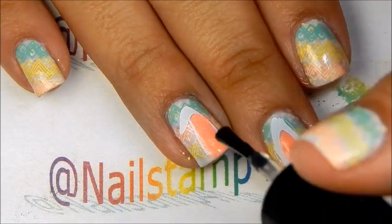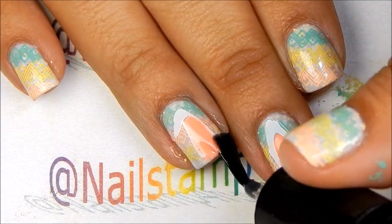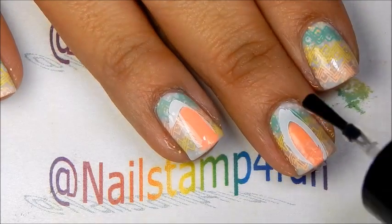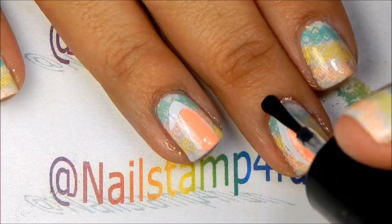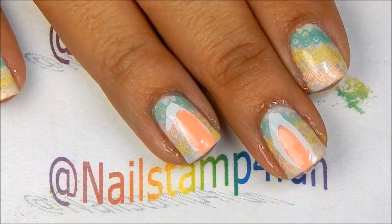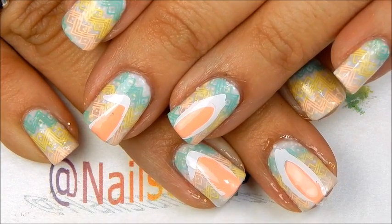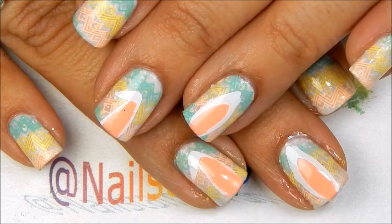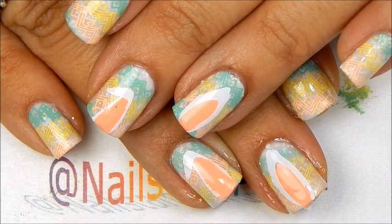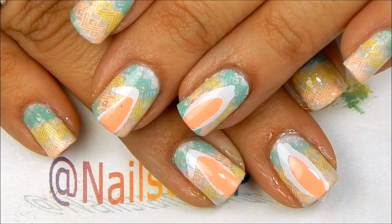Now our last step is to apply topcoat — and we're done! Cute bunny ears for Easter. What do you guys think? Let me know in the comment section below. I hope you guys have a wonderful Easter Sunday. Please take care and happy stamping, bye!